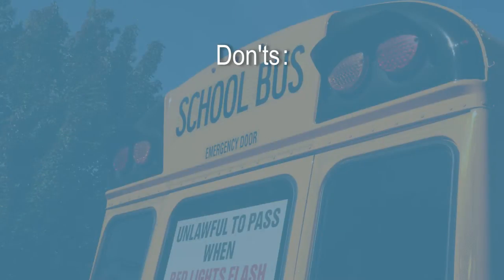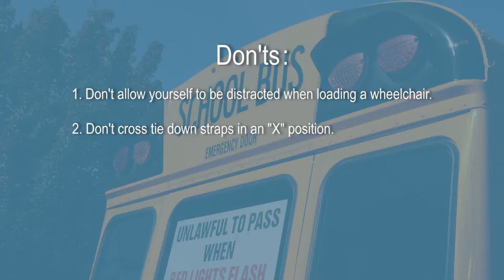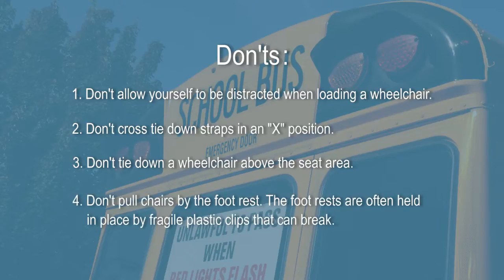And here are some don'ts. Don't allow yourself to be distracted when loading a wheelchair. Do not cross tie-down straps in an X position. Don't tie down a wheelchair above the seat area.